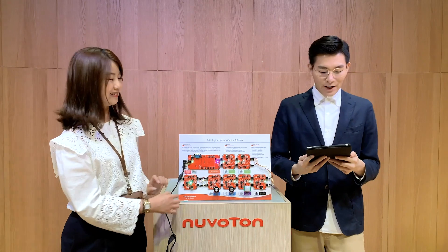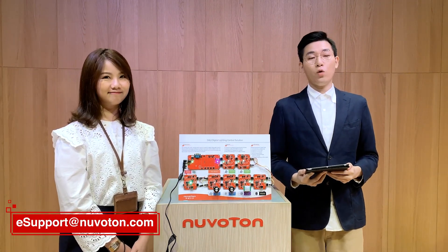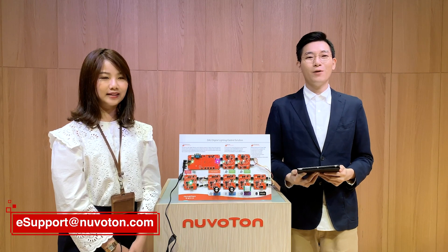Thank you, Jenny. That's all for the Newtown DALI Digital Lighting Control solution. If you have any questions, please leave a comment down below or send us an email. Thank you all for watching, and we hope to see you again. Goodbye.